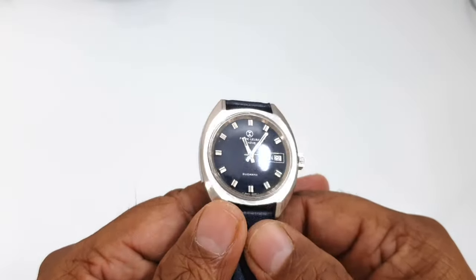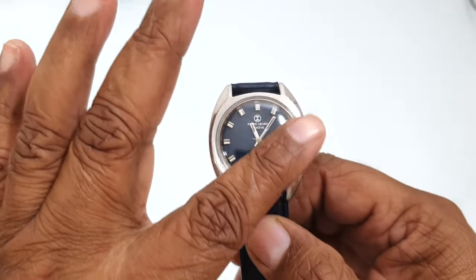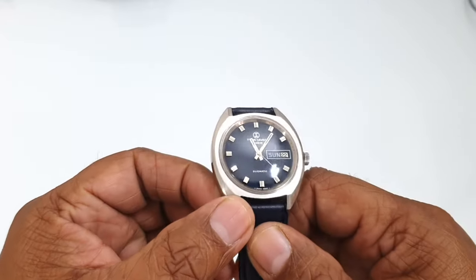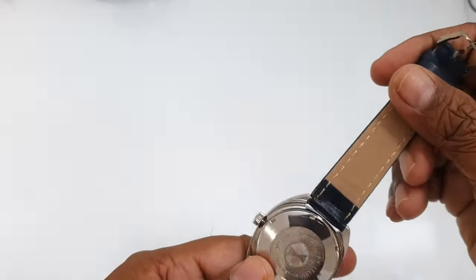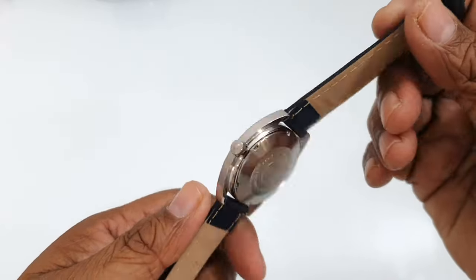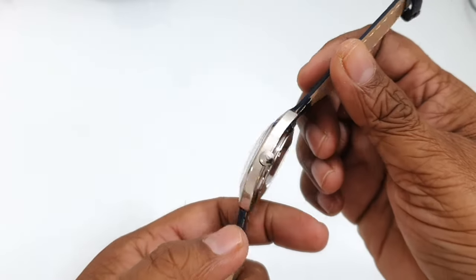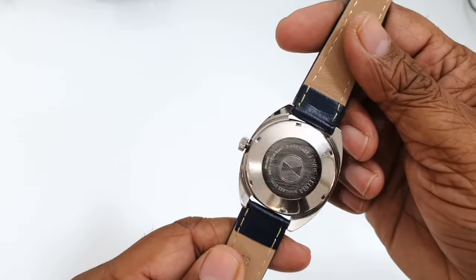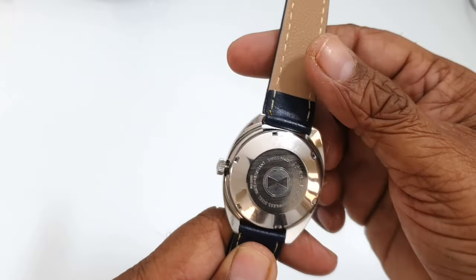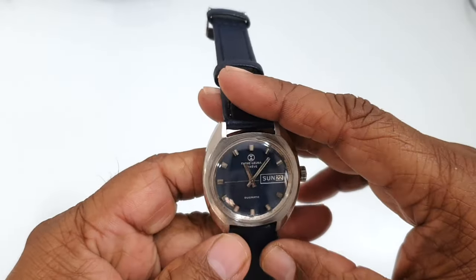This particular model was produced in the 1970s, so this watch is about 50-plus years old and still in very good condition. It has very little signs of wear but overall the condition is very good. You can see the Fabre Leuba logo on the back and here on the dial.